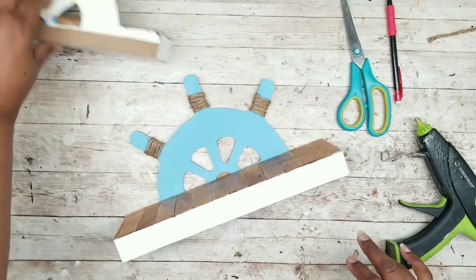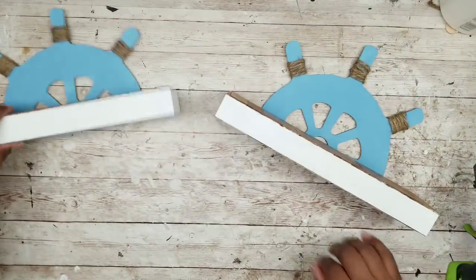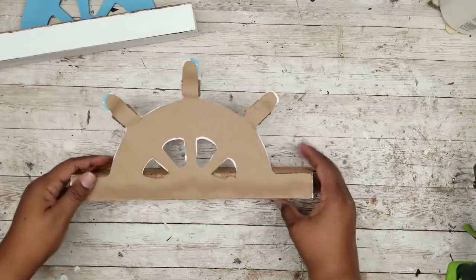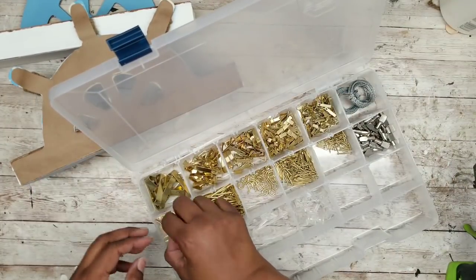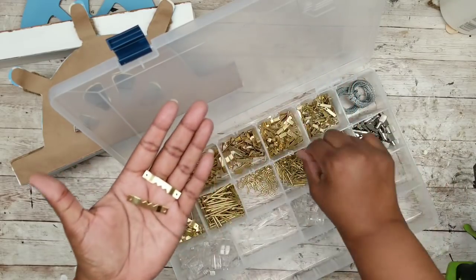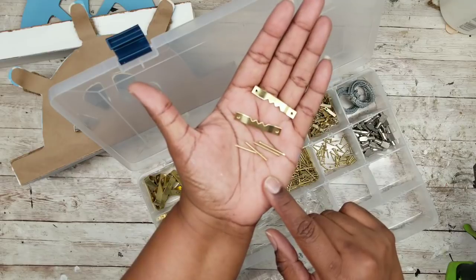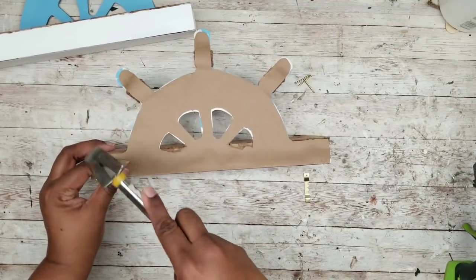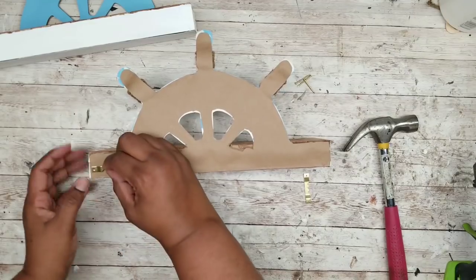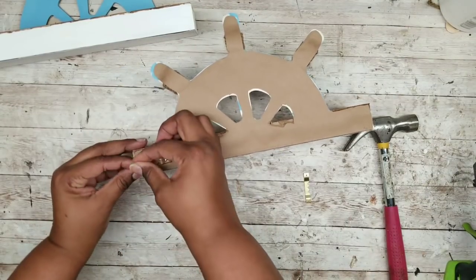Now just do this for your second shelf. In order to hang these I'm using some sawtooth picture hangers available at the Dollar Tree or any hardware store, and I'm just hammering these into the back of my shelves. You can also use jute twine hot glued in place, or apply hangers to the actual wheel itself for more stability.